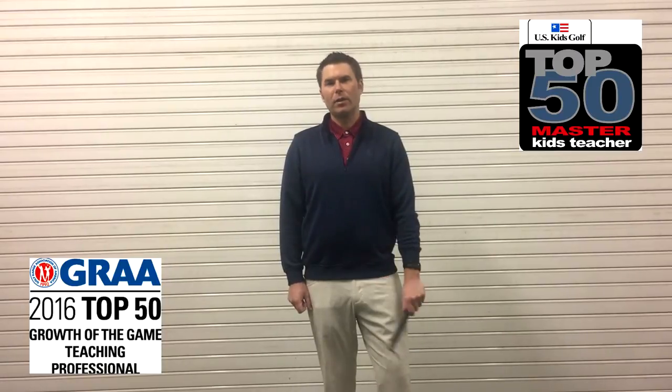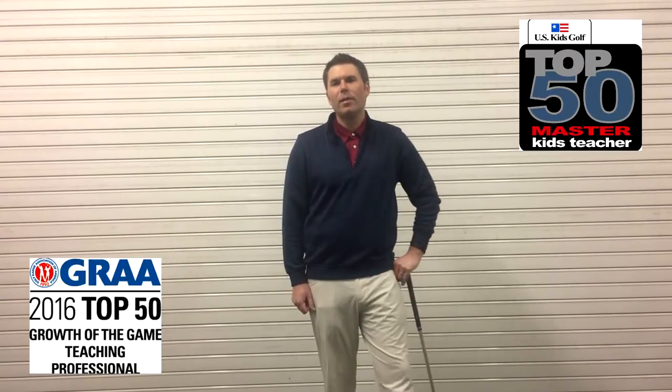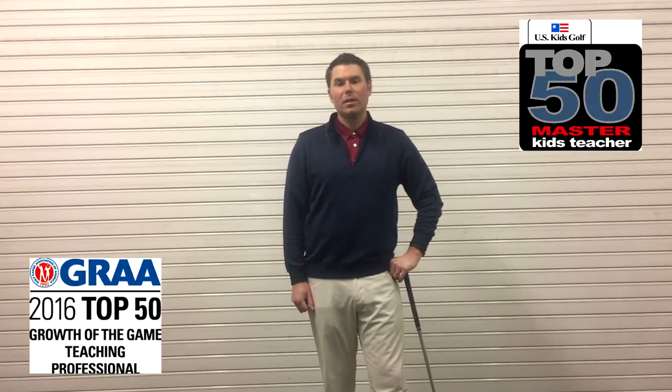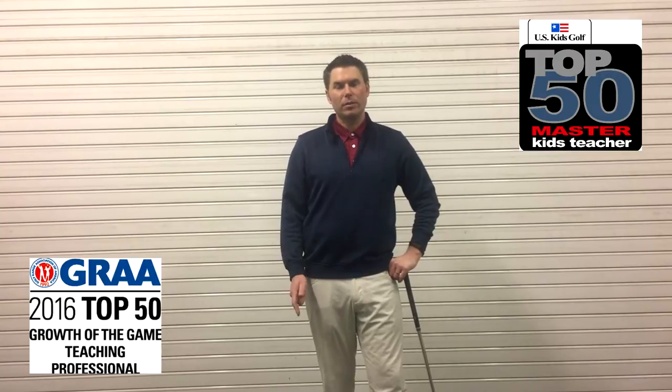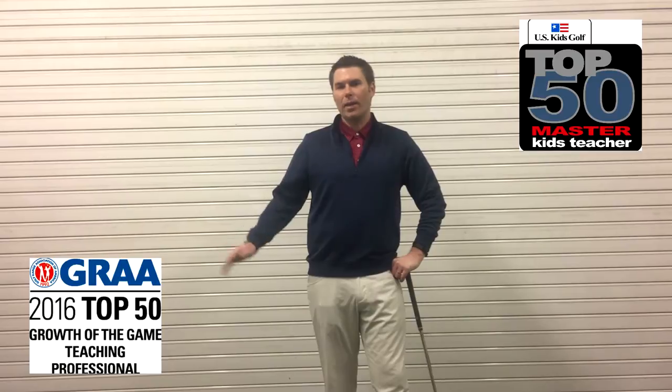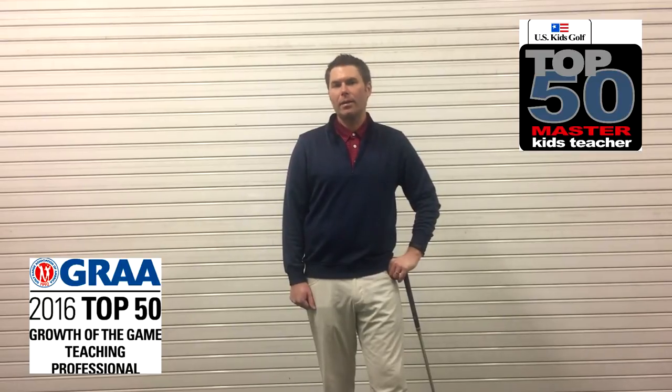Hi, my name is Andy Miller and I'm the Director of Instruction here at Ledge Rock Golf Club. I've been coaching Olivia for a few years now. She's been an absolute pleasure to work with — she's a hard worker, very smart, does everything I ask her to do without complaining. She just keeps getting better every year. She puts a lot of time in. Here are some of the things that she's done.